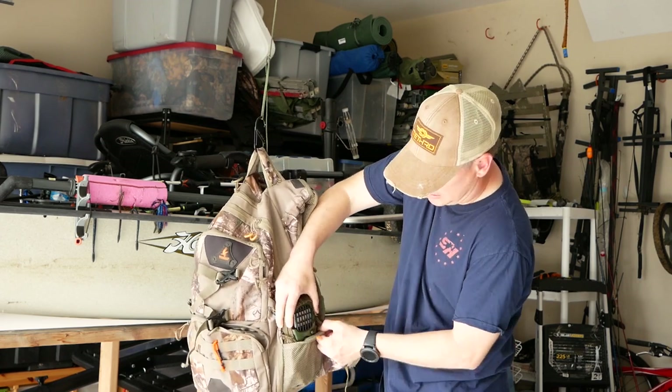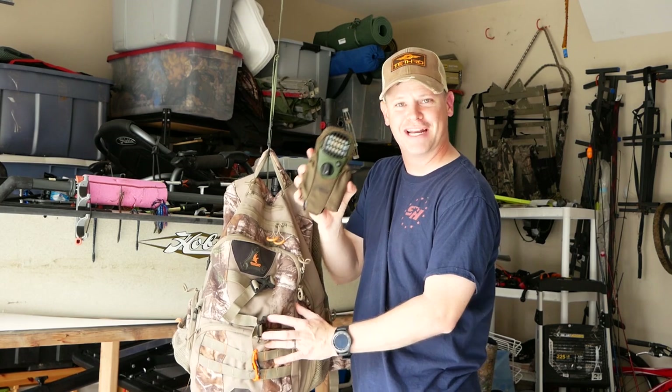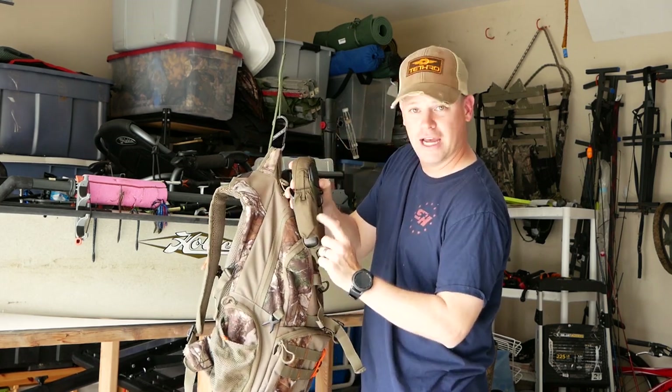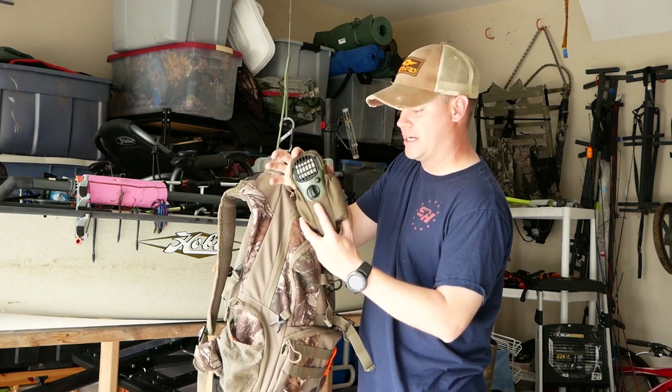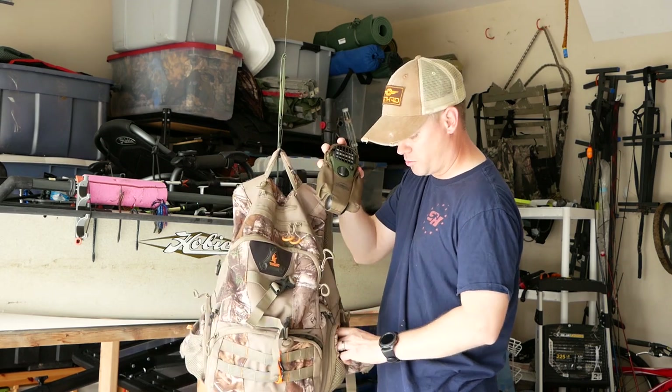Also in that pocket is a can call. On this other mesh pocket, I keep the number one accessory I have to have in South Georgia: my Thermacell, with extra pads and extra butane. So I've got one of each. The Thermacell goes with me on every hunt.